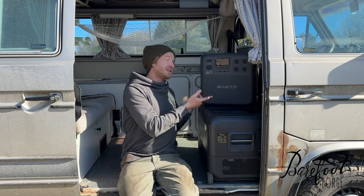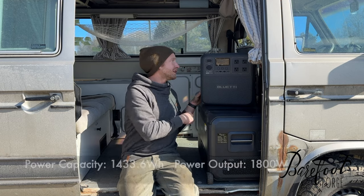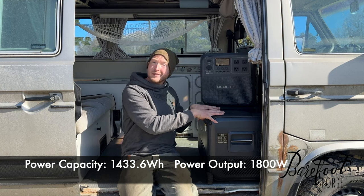You can charge this off 110 volt, off 12 volt if you hook it into your car, or solar — you can plug the solar straight into this. You can also charge the batteries that are in this, take them out, and put them in the fridge.